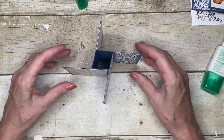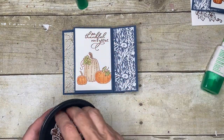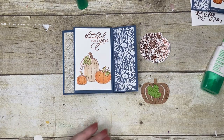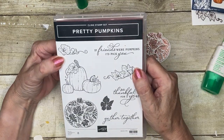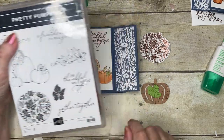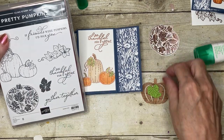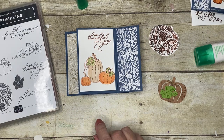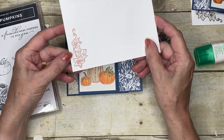The assembly is finished but I've got a few extra pieces to put on. My stamp set today is the Pretty Pumpkins stamp set — this is the one I used for the middle piece, and my greeting is also from that set. I've stamped my envelope and heat-embossed that as well.